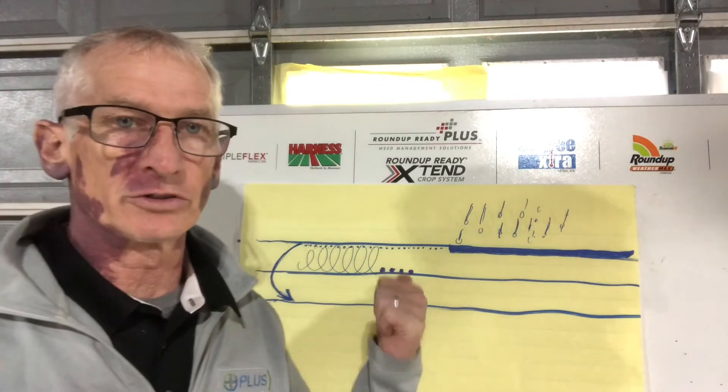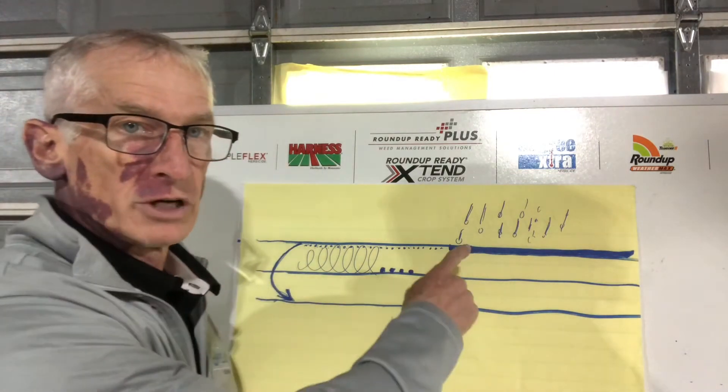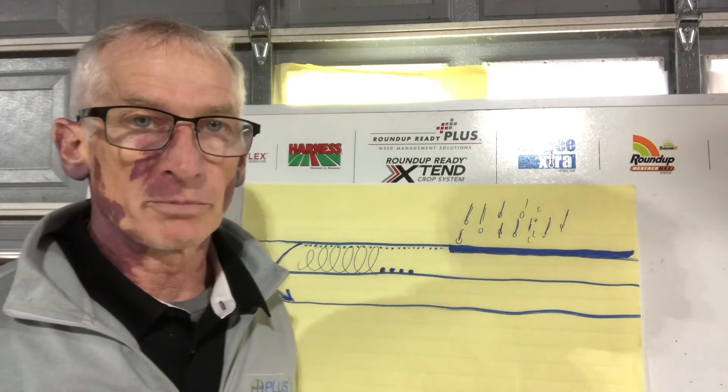Hey everybody, Denny Lawrence here with Bayer Crop Science. Today I put together this little two-minute tutorial around herbicide management — specifically, do I incorporate my herbicide or do I want to use an overlay pre-emerge treatment.